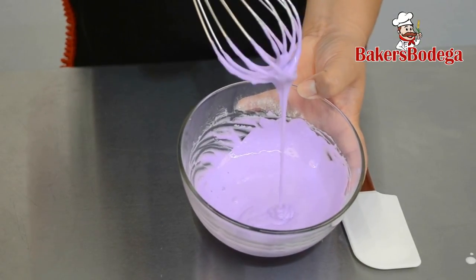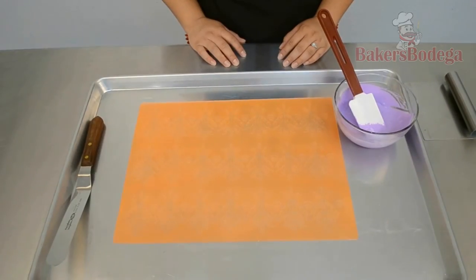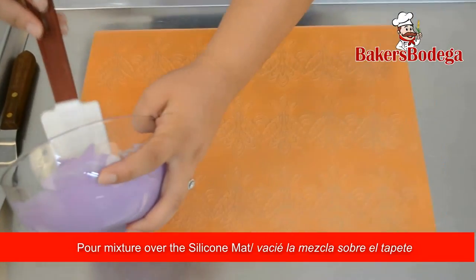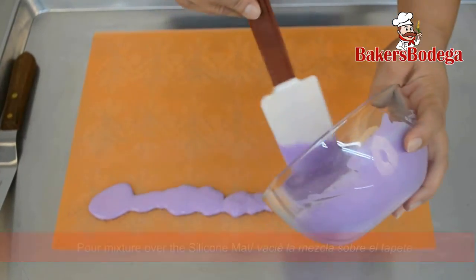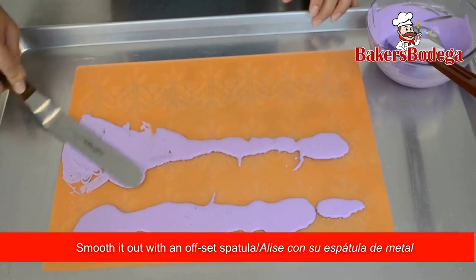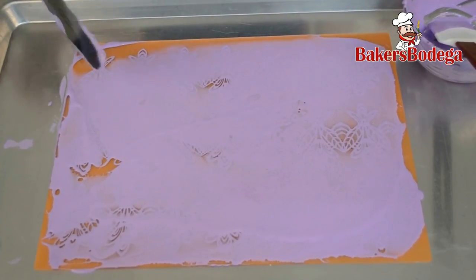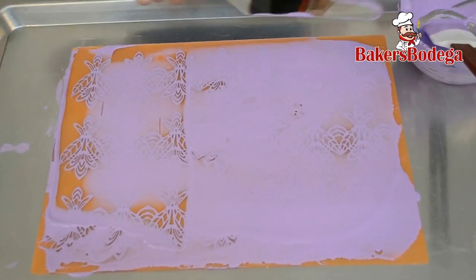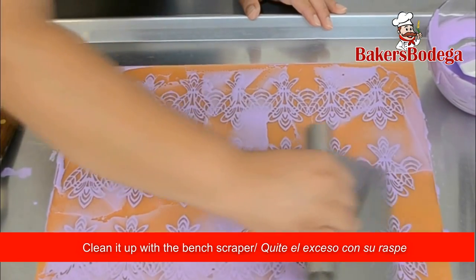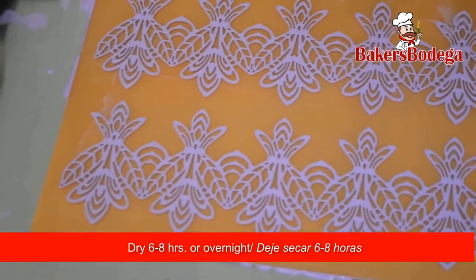This batch is ready for the next process. In order to keep my area clean, I place the silicone mat on a large cookie sheet. Take your rubber spatula and pour the sugar dress mix directly on the pattern. Take your offset spatula and begin to spread the sugar dress evenly, making sure you get it all inside the grooves of your pattern. Now remove the excess — you can begin to see the pattern unveil. I recommend using a bench scraper for a clean finish. In a cool and dry place, leave the sugar dress drying 6 to 8 hours or overnight.